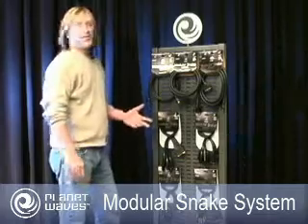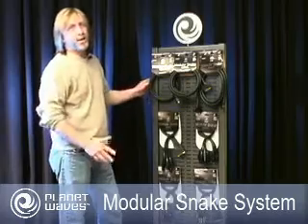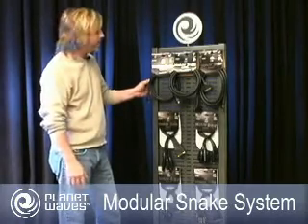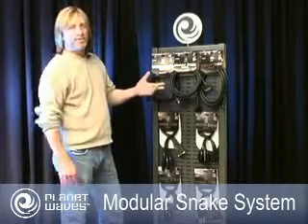Now when you go to a store to find the snake that you need, sometimes it can be pretty confusing because there's all different types of lengths, all different types of connectors, and you kind of have to hunt out what you need — it can be hard to find. With this system you just grab the core cable for the length of the snake that you need.